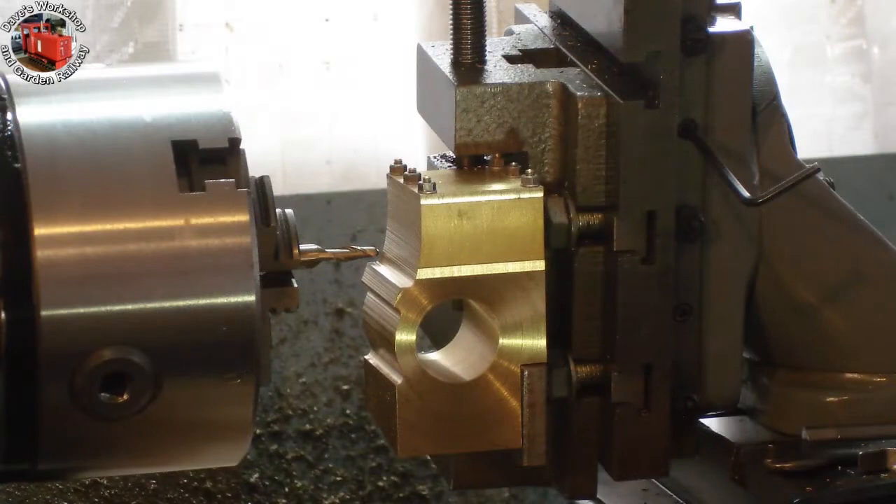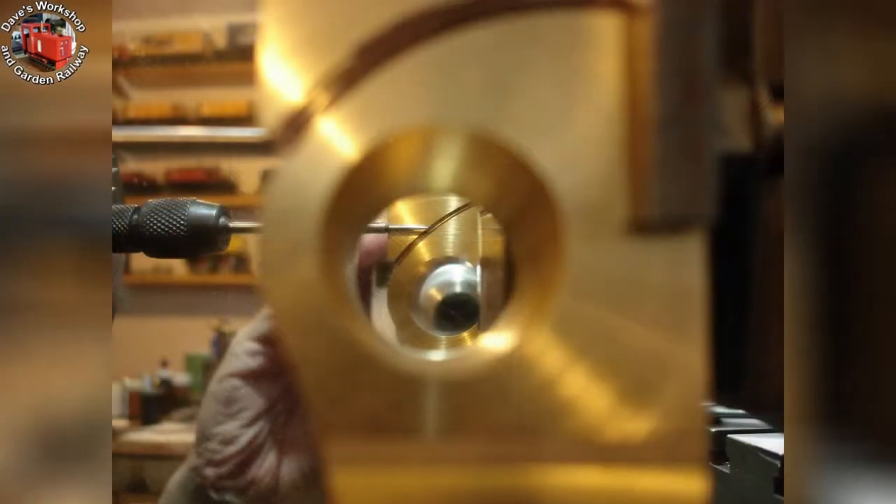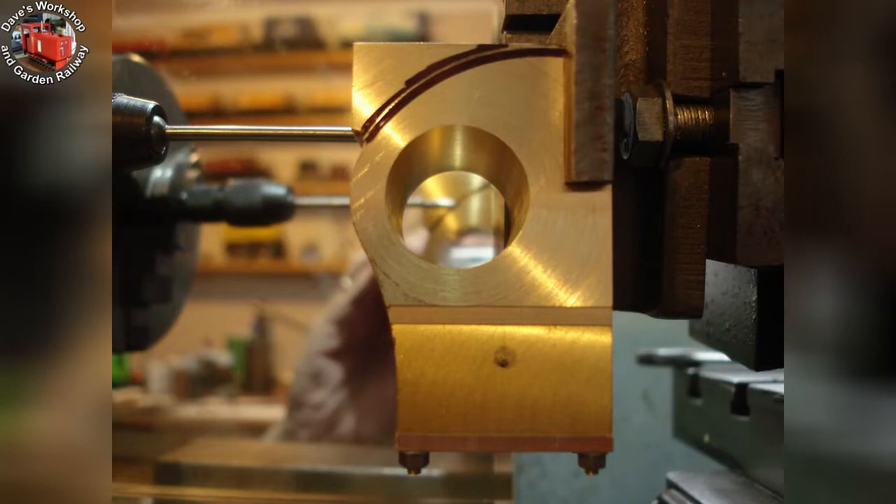Almost done. I had to leave it here at the end of the day — but done. Lovely curves. Aligning the marked out curves, front and back, with a workshop mirror.